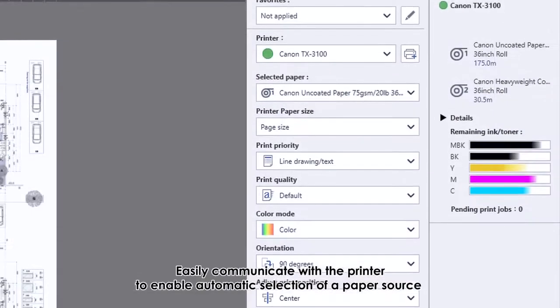5-Color Lucia TD Pigment Ink optimizes the highest quality according to media characteristics. Print posters on glossy paper: black and color inks are smoothly fixed on glossy paper, achieving graphics with uniform glossiness. Print posters on plain paper: pigment ink stays close to the media surface, allowing for colorful posters.